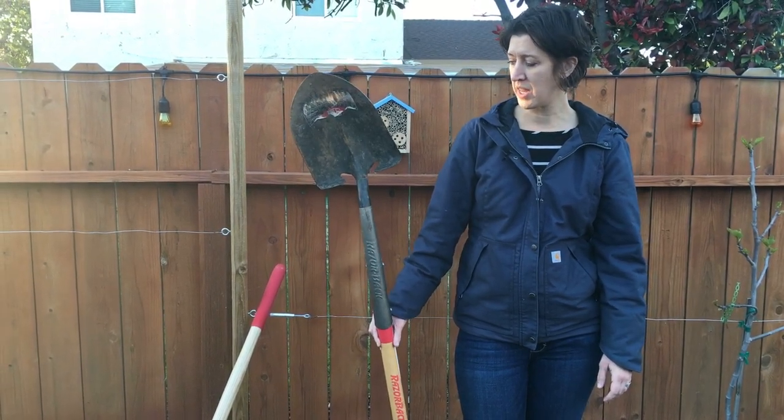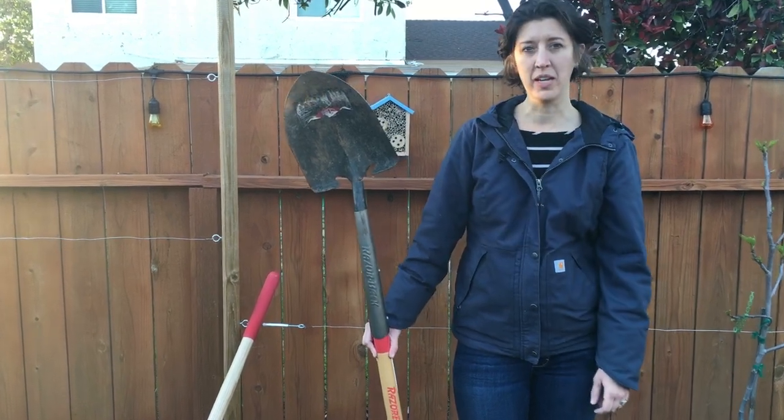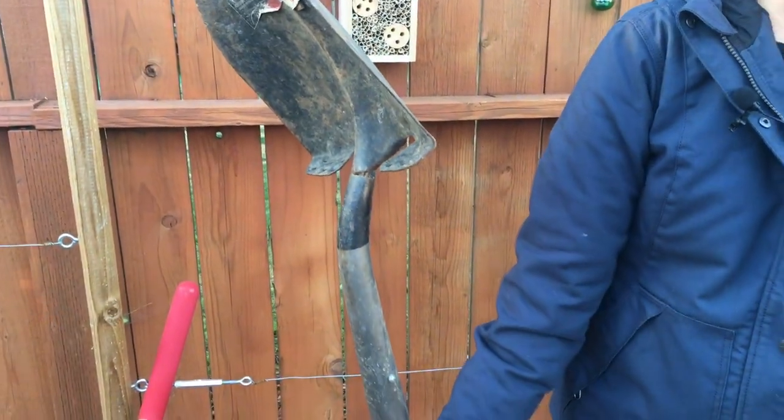We were using it a few weeks ago and this happened — we were digging up some Agapanthus and it twisted and cracked here at the neck.